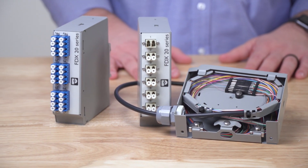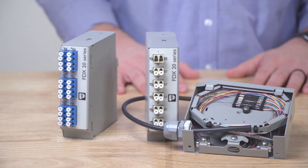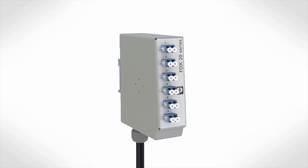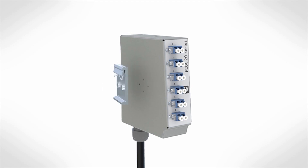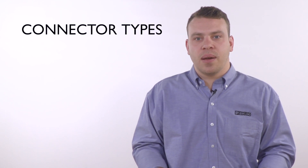The FDX20 line is the smallest splice box on the market today. It comes with a high-quality DIN rail mounting foot, which can be placed on the back for vertical mounting or on the side for horizontal mounting. The FDX20 comes in many variations, with four different connector types: